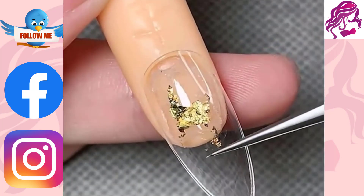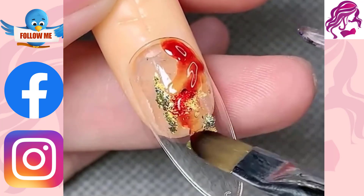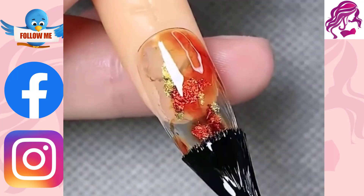It is a form of nail art that can be applied to both finger and toenails, typically following manicures or pedicures.